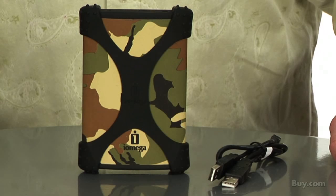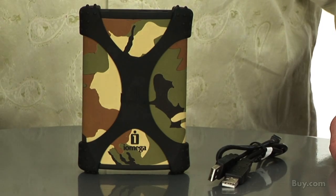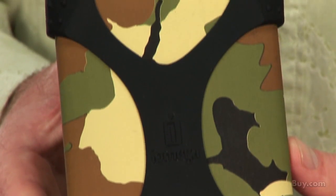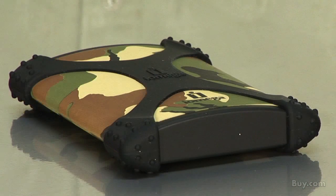Hi, this is Mike, and I'd like to tell you about the iOmega Ego Portable Hard Drive 250GB USB 2.0 in camouflage. The iOmega Ego Portable Hard Drive with a camouflage pattern adds adventure and style to digital storage, ideal for people who like the look of rugged outdoor gear to define their personal or business style.